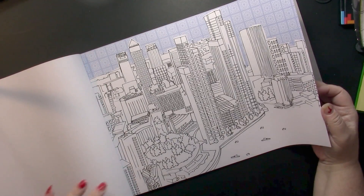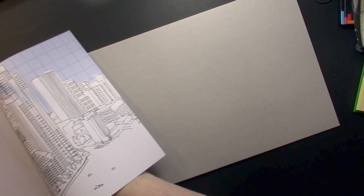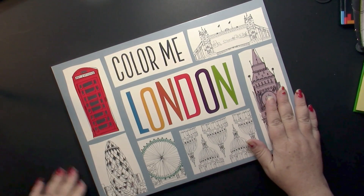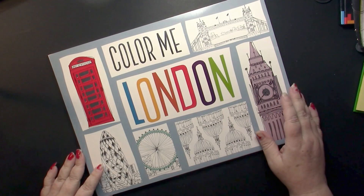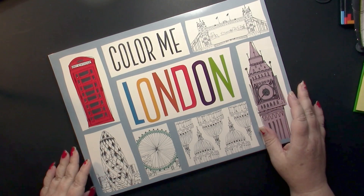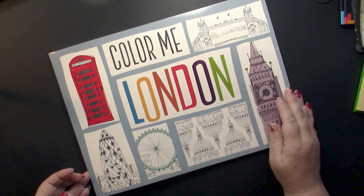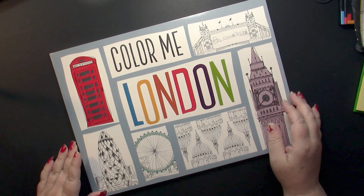They all will be fun, so this is a really interesting find. If I remember, I will put the ISBN down below to help you find the book. Please leave a comment if I forget to do that. Once again, this is Color Me London by Make-Believe Ideas.